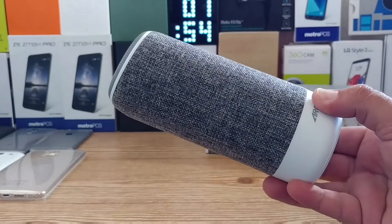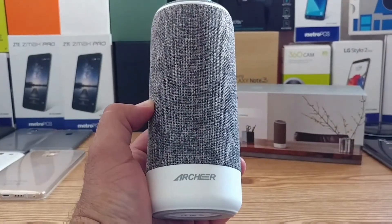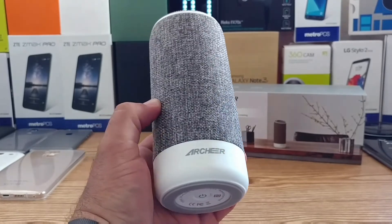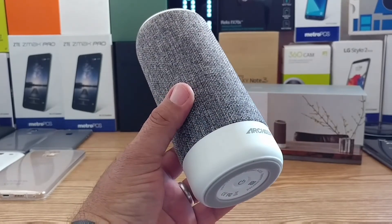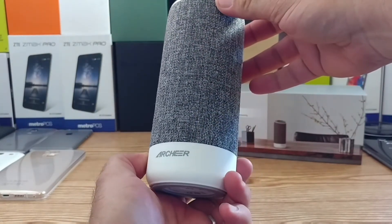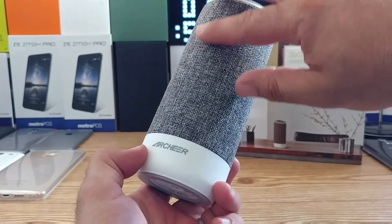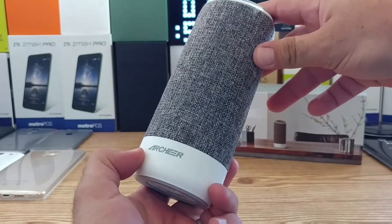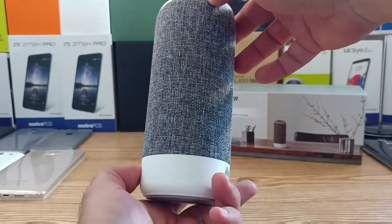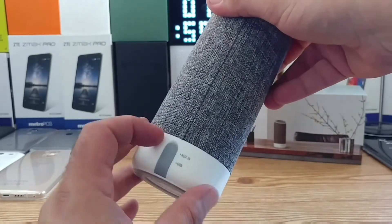Removing this plastic sleeve — wow, I definitely like the look of this fabric material that wraps around the entire Bluetooth speaker. It looks really nice. You've got Archer branding to the front, and on the bottom it's all white color. There's also some white on the top of the speaker as well. It feels really nice, and you're also going to get 360-degree sound, so pretty much whatever direction you have this speaker placed, you're going to get sound coming from it.